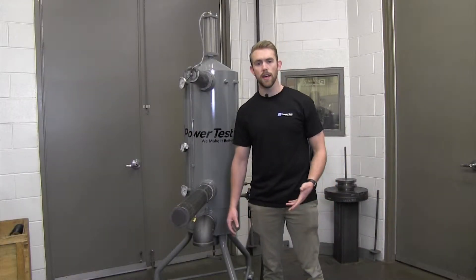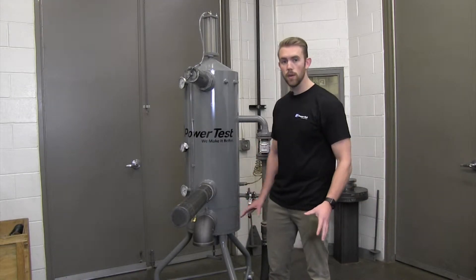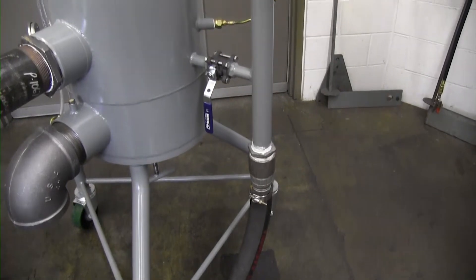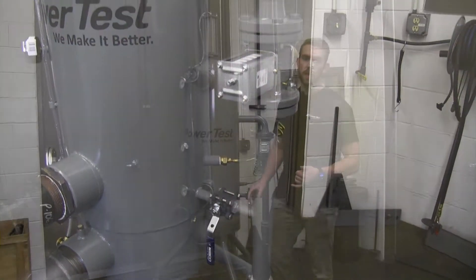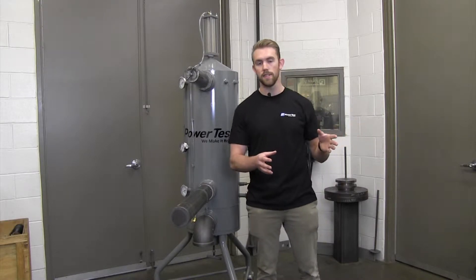Prior to operation, there are a few quick connections that need to be made between the engine and the cooling column. The first thing we need to do is connect the cold water supply from your building to the cooling column. After that, make sure all the applicable hoses are connected to the required spots on the engine itself.